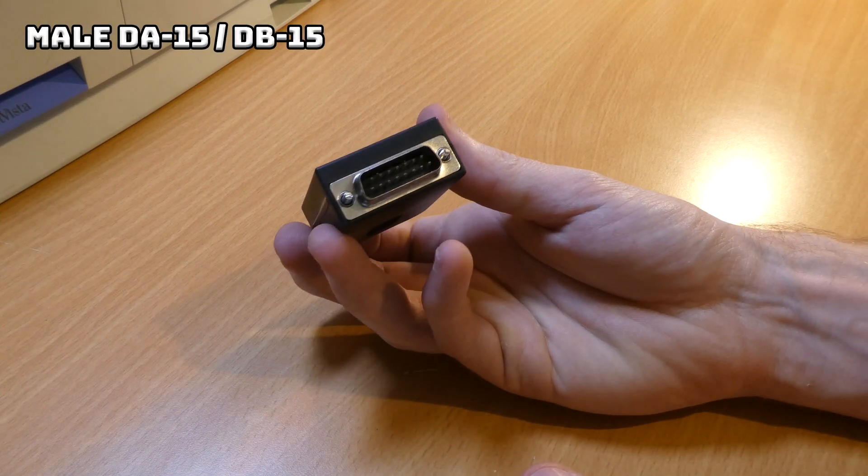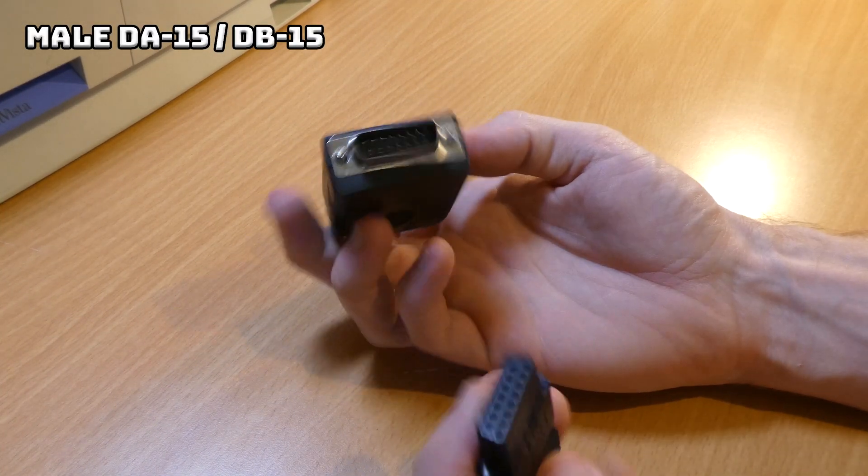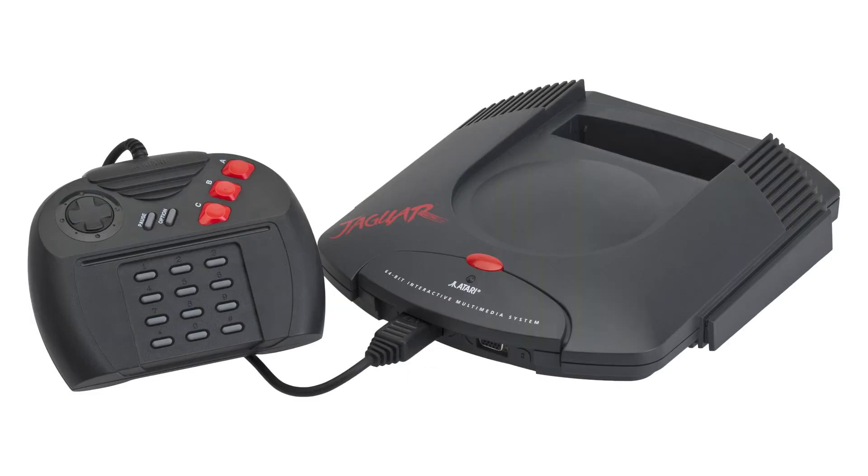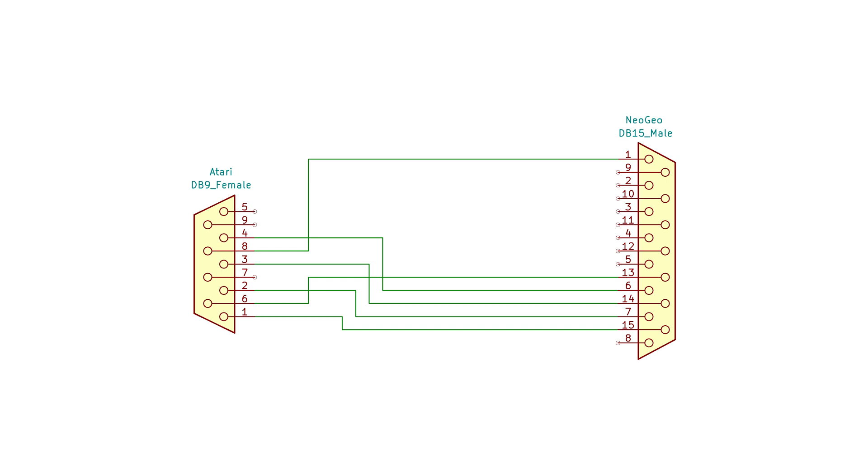On the joystick side I'll be basing all of these adapters around a male DA or DB15 connector. If you want to order one of these make sure you don't end up with a DE15, which is most commonly used as a VGA connector. I'll be using this one to put together a joystick adapter for the Atari Jaguar in a future video. Now it's just a case of wiring up the pins as per the diagram — electrically this is the simplest of all of the adapters I'll be putting together, with up going to up, down to down, and so on.